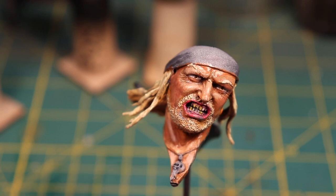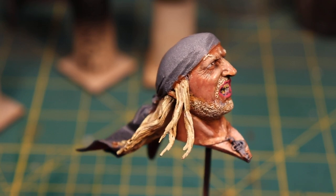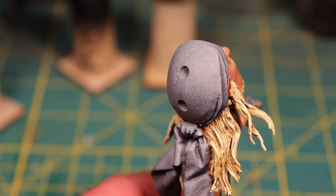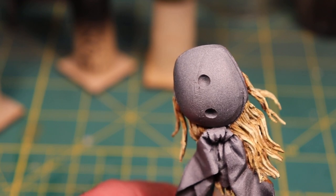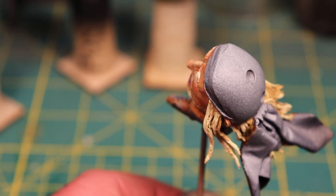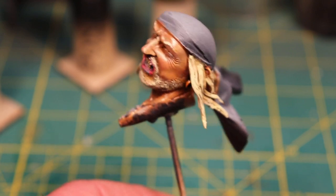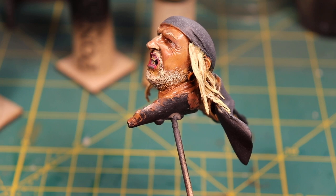Let me just turn this around for you so you can see what I did here. The two holes in the top of his head are for the hat. I have not worked on his bandana — or scarf, or whatever they call those things — at all yet, so I'll be working on that next. I only brought a limited number of paints just so I could work on skin tones.